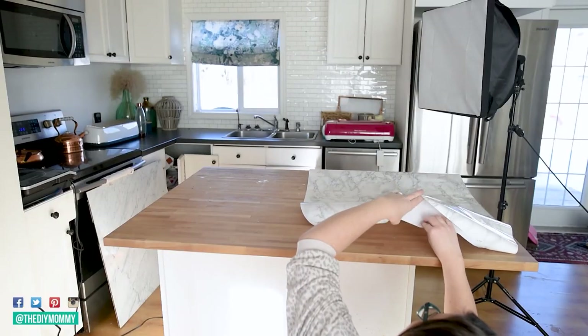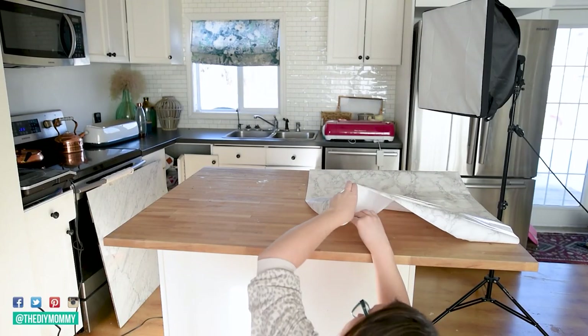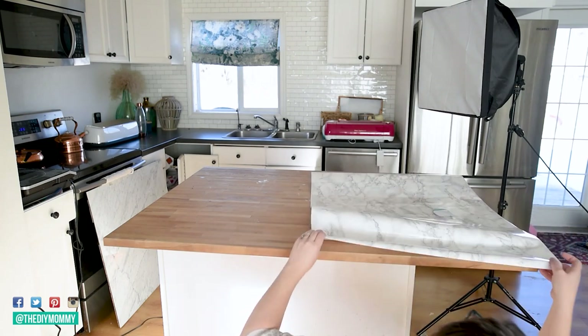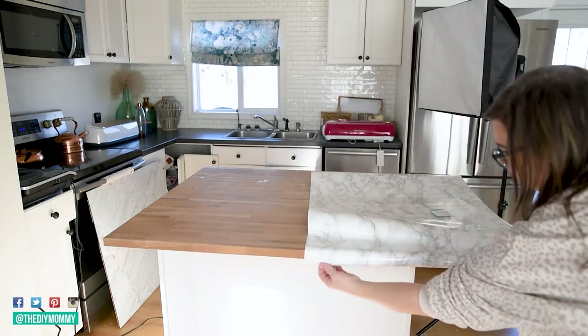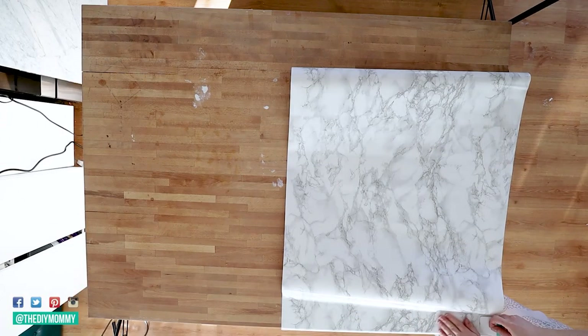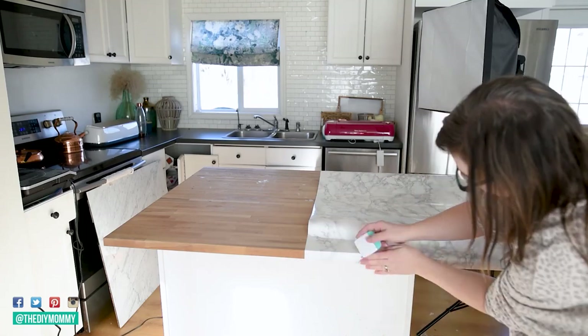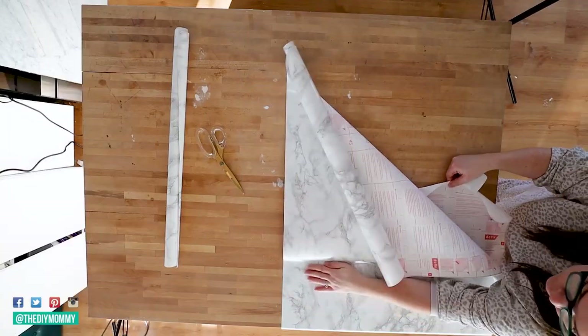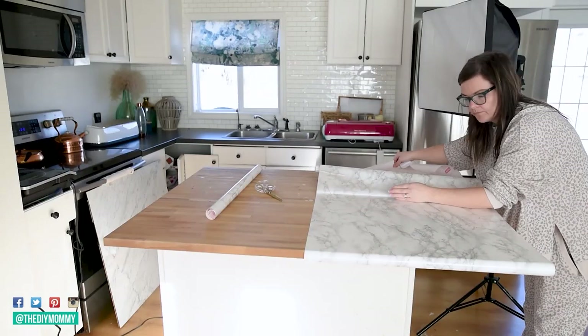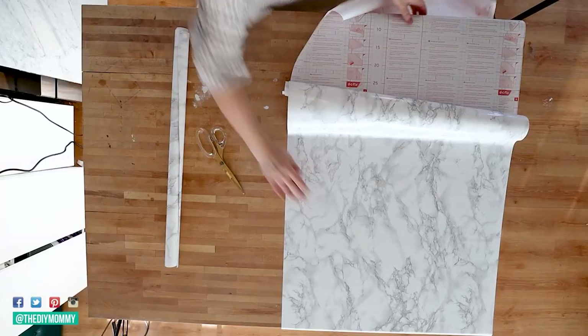Here's how to install faux marble countertops. To begin, clean your counter with a degreasing cleaner. If you're covering a wood countertop, you can also sand it to make it nice and smooth. Next, measure your counter and cut that adhesive film to the required size with sharp scissors. If you're using the DC Fix brand, you can use the grid on the back for straight cuts. Just make sure to leave extra product to wrap around the sides and the bottom of your counter.